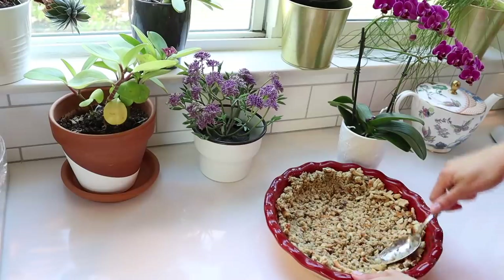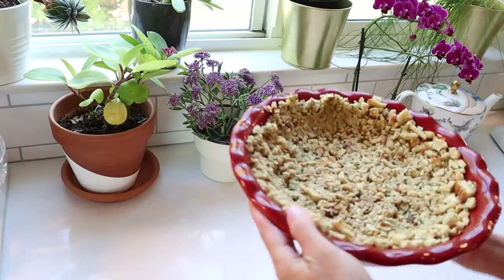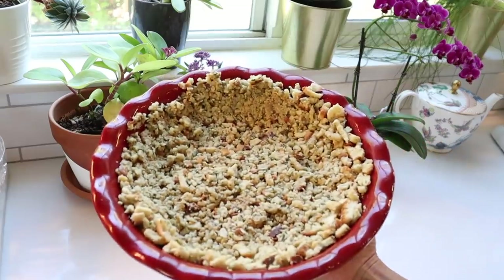Please note that I will have all of the printable recipes for this video linked in my corresponding blog post. You're going to press the stuffing up the sides of your deep dish pie pan and bake that in the oven for 10 to 15 minutes so that it gets cooked a little bit more.